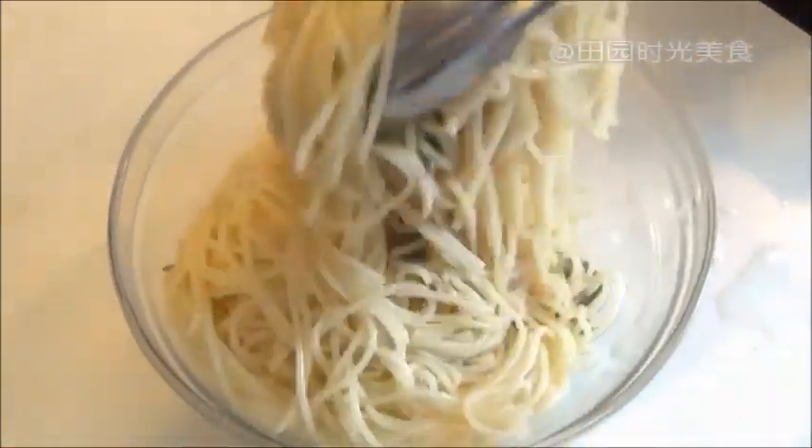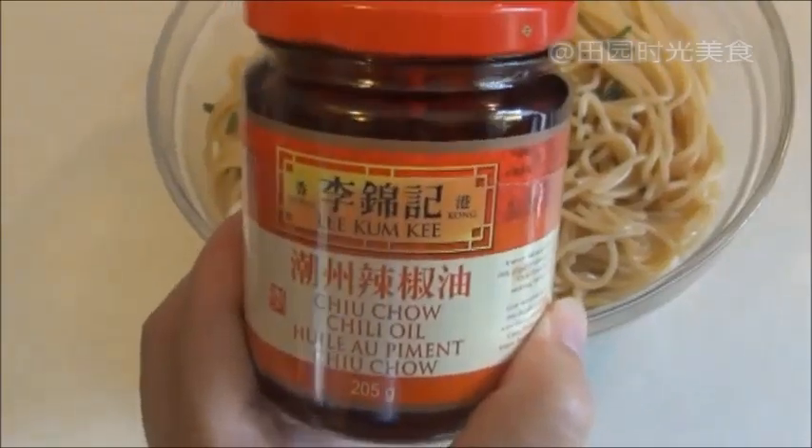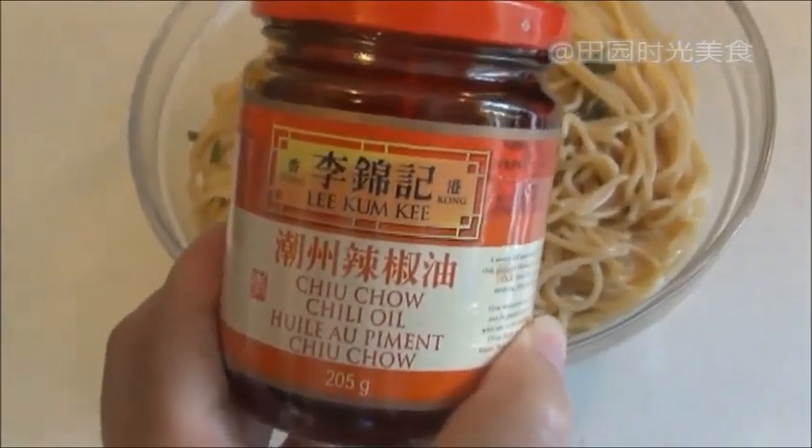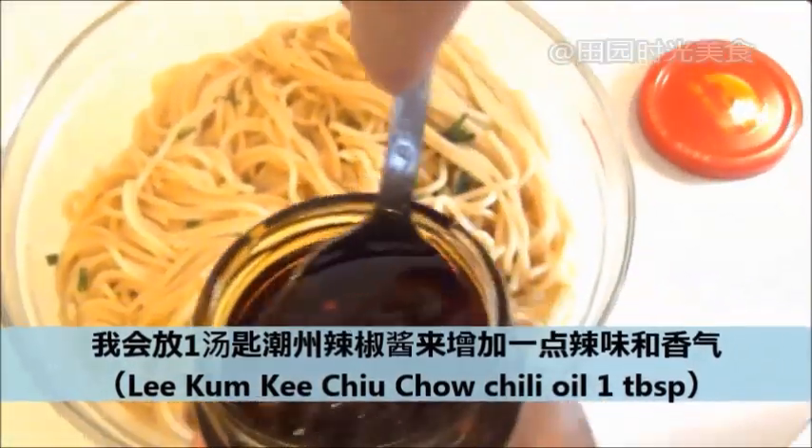I personally love adding in a tablespoon of chili oil. The brand I prefer is the Lee Kum Kee Choo Chow chili oil. I think the spiciness gives this dish a very special touch.